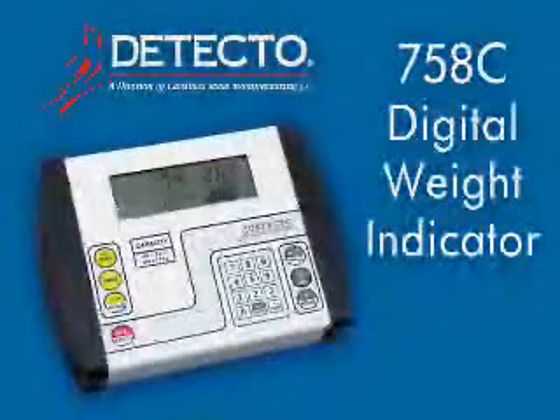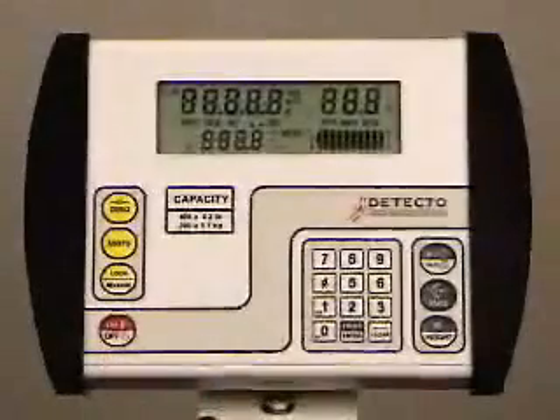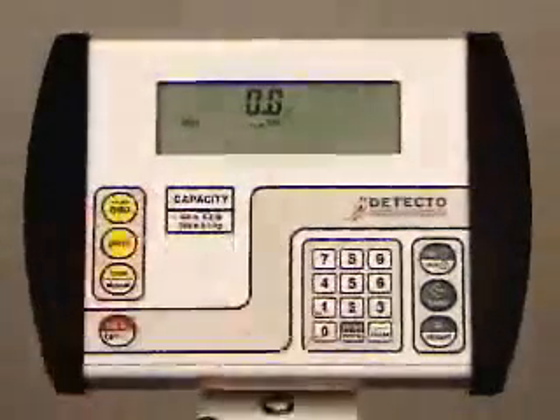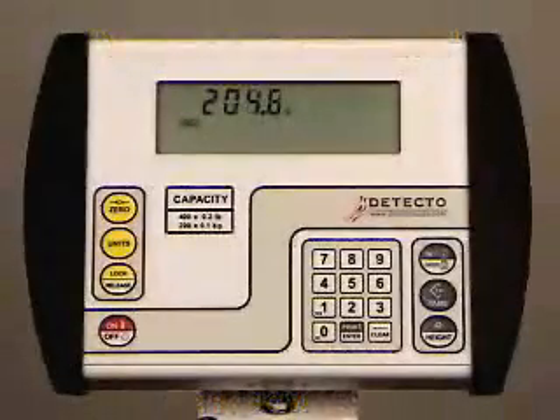Detecto's Digital Healthcare Scales feature the 758C Weight Indicator, a precision full-featured instrument with selectable units, automatic display lock, push-button and keypad tare, selectable key lockout, ID storage, and serial connectivity. This video will explain these functions and show you why the 758C indicator is the perfect choice for scales in hospitals, doctor's offices, weight loss clinics, long-term care facilities, or anywhere accurate weight is required. One of the great features of the 758C is that with all of its incredibly diverse functions, it can also be used very easily for basic weighing without any learning curve. To begin, turn the power on, making sure the scale platform is clear. The 758C indicator will go through its opening sequence and will power up to zero if that function is enabled. If it does not power up to zero, simply push the zero key. The yellow quick keys on the left side of the 758C provide fast, easy operation even by first-time users — these may be all that you need for basic weighing and are highlighted in yellow to find easily.